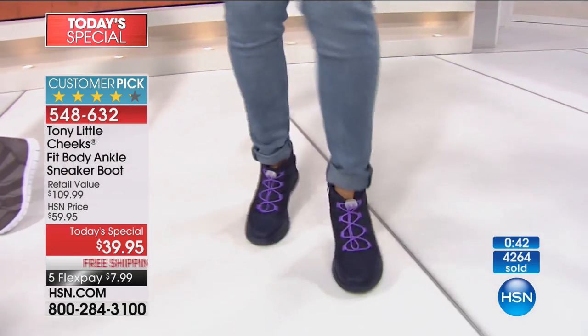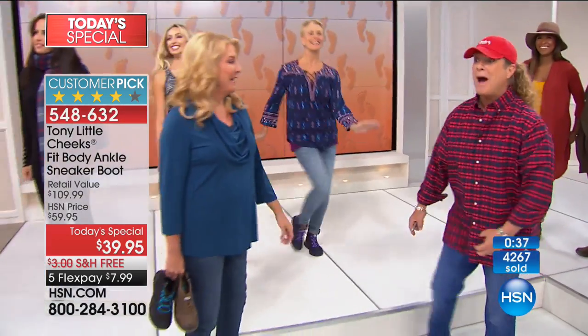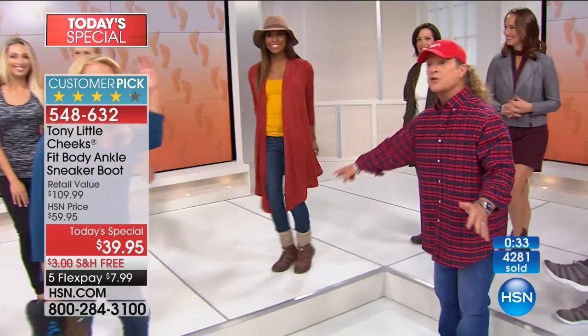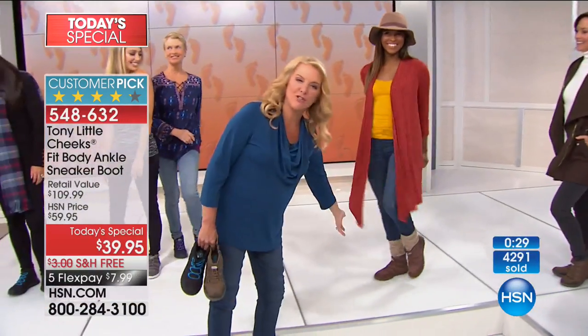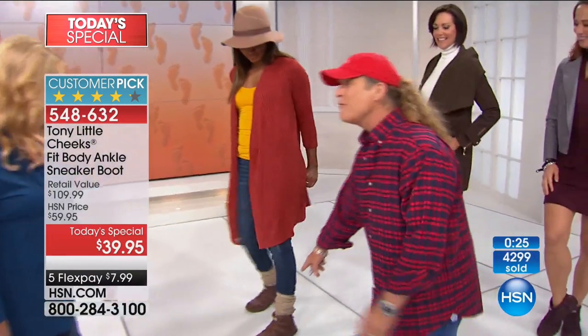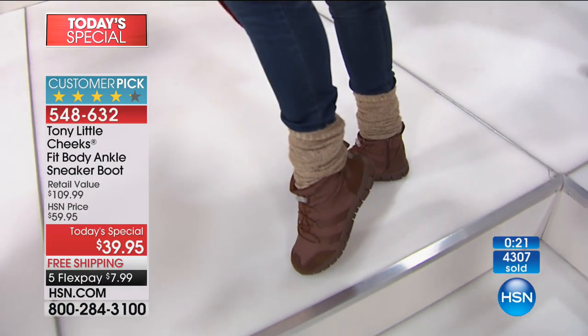She could run away from us here and we wouldn't even be able to keep up with her. Come on over here — look at all the different looks. Let's go full fall: you're going to go out pumpkin picking, you're going to go meet your girlfriends for lunch. How adorable. You would never know this is a cross trainer. You would think that's about $150.